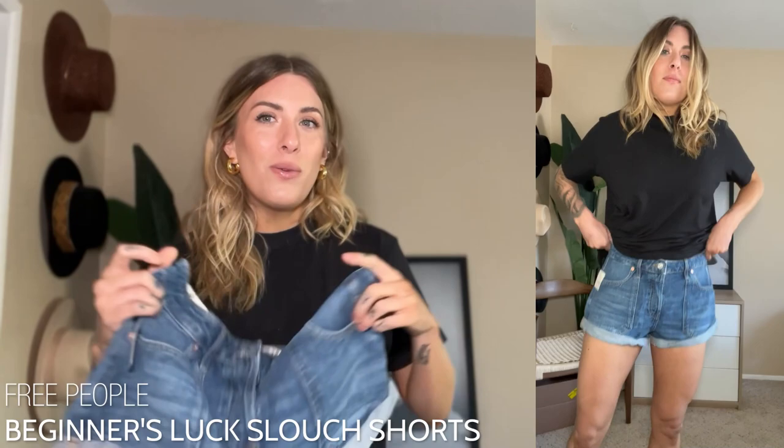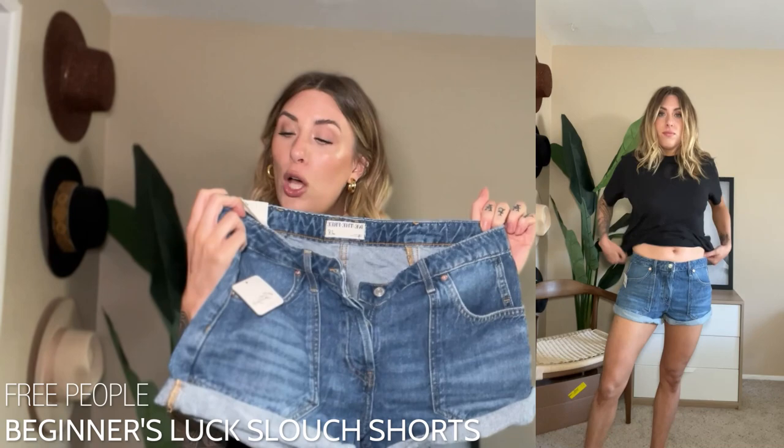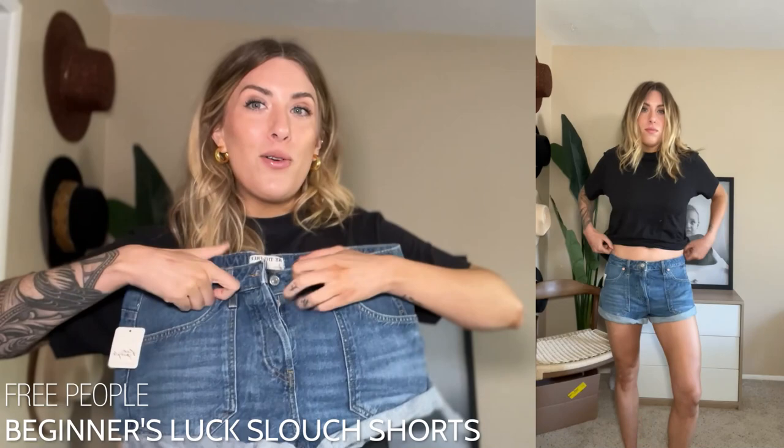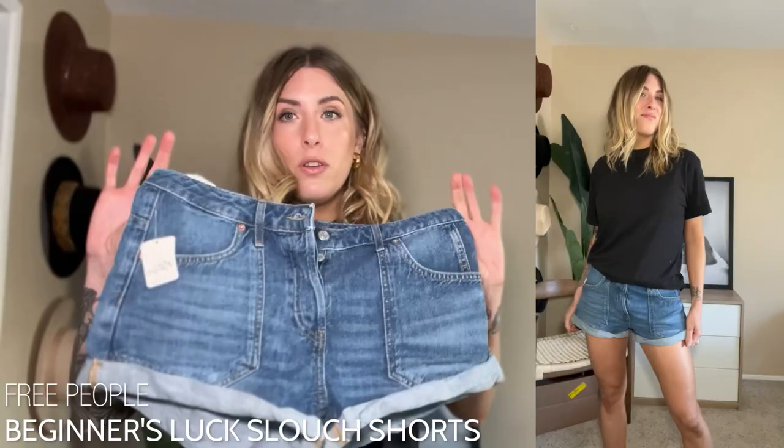Next up we have a good old-fashioned pair of denim short shorts. Normally I stay away from these because I'm taller so regular shorts already look shorter on me, but something came over me — I really wanted to try these. I recently moved from Michigan to San Diego so I thought I'd probably be living in shorts a lot more. This is called the Beginner's Luck Low-Rise Slouch Short — it follows the Y2K trends, it's low-rise, it's slouchy, it's shorty short. Both Free People shorts are 100% cotton, and I got my true size.